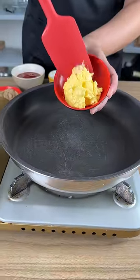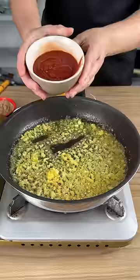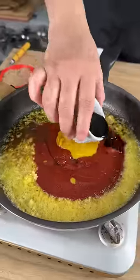This is one tablespoon of margarine, and here I've got three cloves of garlic. We're going to add three and a half ounces of ketchup, vinegar, and one tablespoon of mustard and soy sauce.